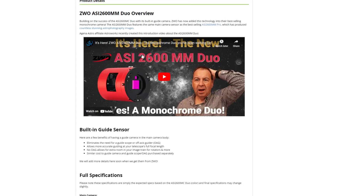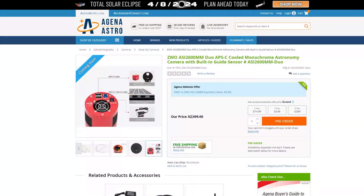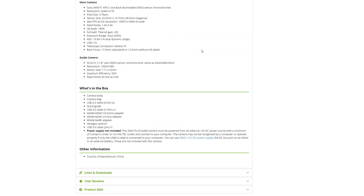The only person I know of who actually had a test version of the monochrome Duo in hand was one particular reviewer, and now it's officially here. The price tag is $2,500. When I got my 2600MC Pro it was about $2,200 with a filter drawer, so not much more — and you're getting the monochrome version with a guide sensor already included.